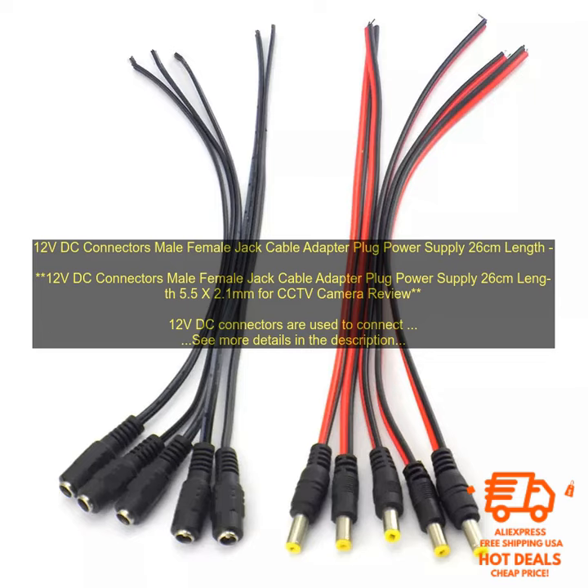This type of connector is used on a wide range of devices, including CCTV cameras, security lights, and car audio systems.